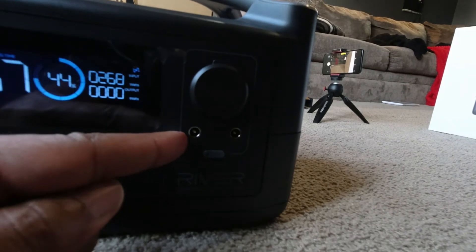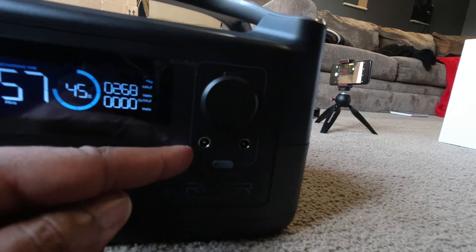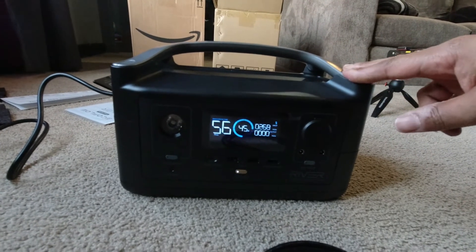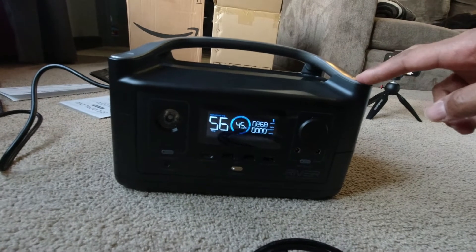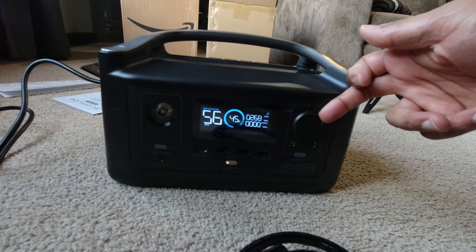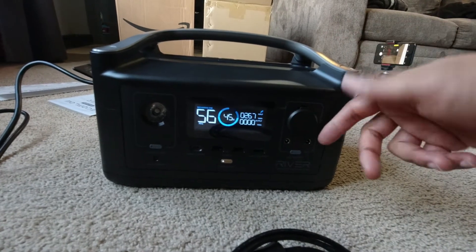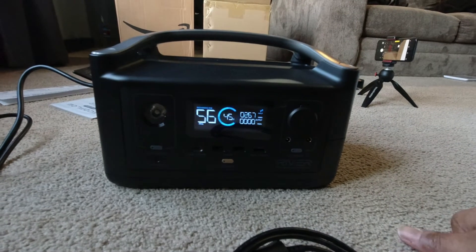I should be able to use this port right here to charge my Bowdance, and that's DC to DC, so there's no loss there either. I'm really excited about the versatility of this thing because it can take in 200 watts of solar. My Rock Pals maxes out at 80; my Bowdance maxes out at 45. So I could really charge this with 200 watts of solar — probably going to be like 160 to 180 watts in reality. I could dump that quick 45 watts from here into my Bowdance when it needs it. That's super cool.